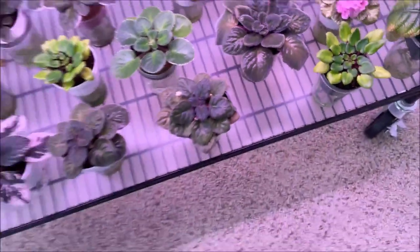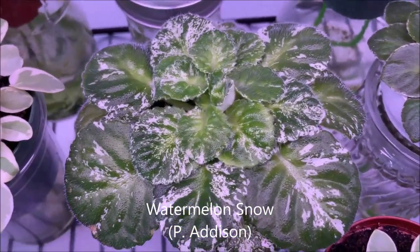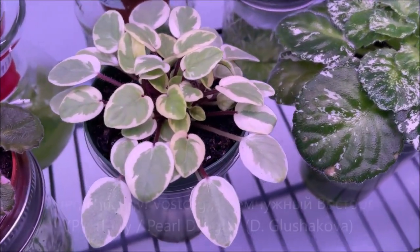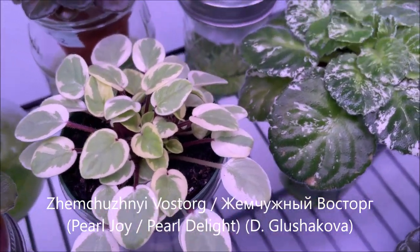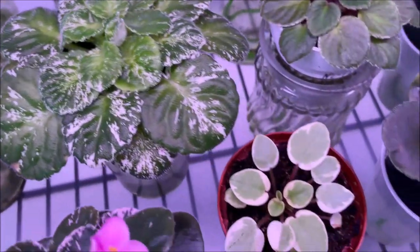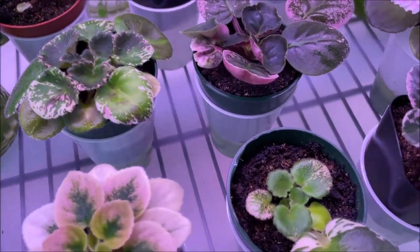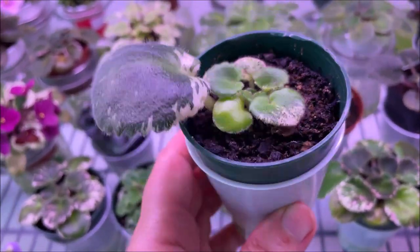Here we have Watermelon Snow, also with mosaic variegation. And the leaf chimeras are doing well under this grow light — this is Pearl Delight, a trailer variety with chimera foliage. And here's a baby — this particular light is also very good for growing babies and even some leaf propagations that I've been trying growing on a wick.